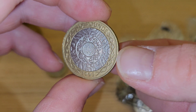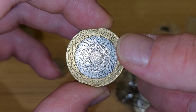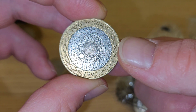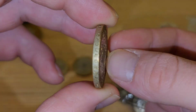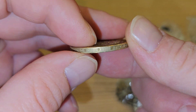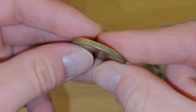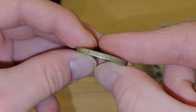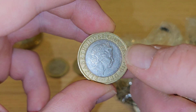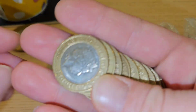Oh hello — that's a shiny 1999 and it's got a bit of a wonk on the strike there as well. Look at the gap this side. That's not a bad condition 1999 either. This is the year that they only did the circulating — it wasn't in the bunks — so that's going to be kept because that might be worth some money.